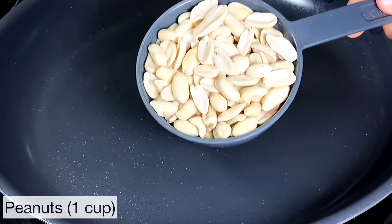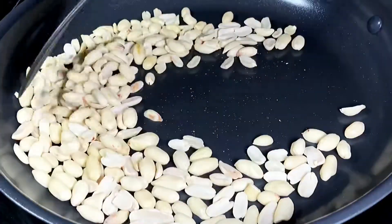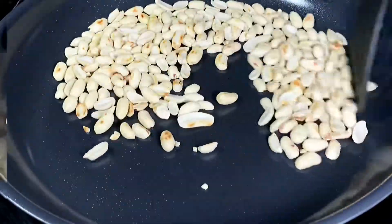We're going to start with one cup of peeled peanuts. We're going to roast them on medium heat until they are nice and golden brown. It should take approximately four to five minutes.